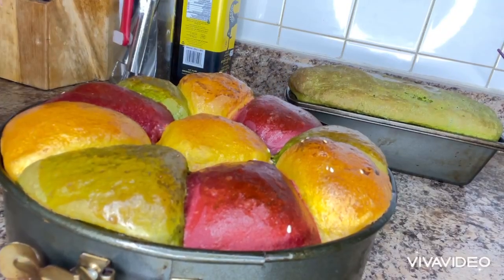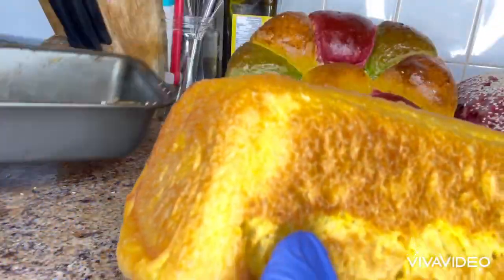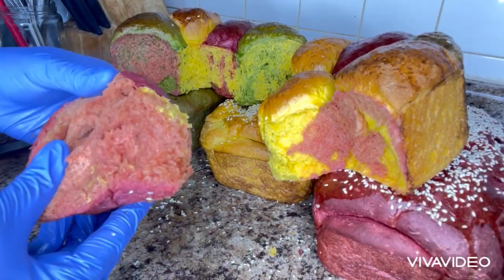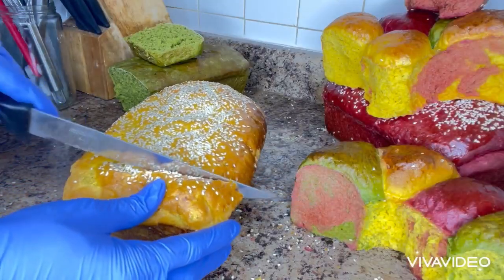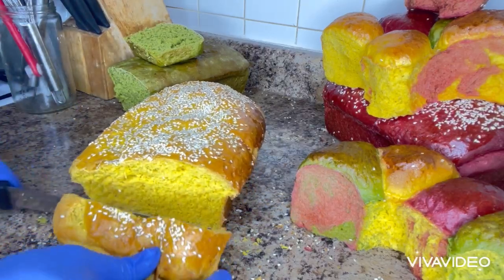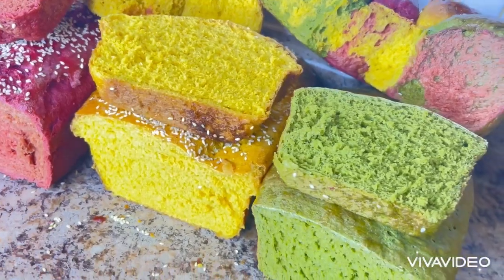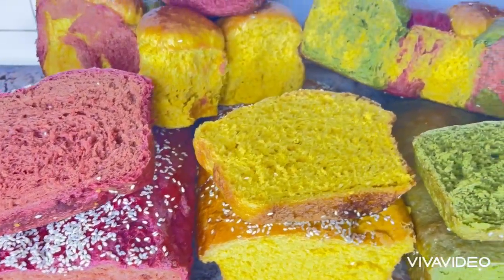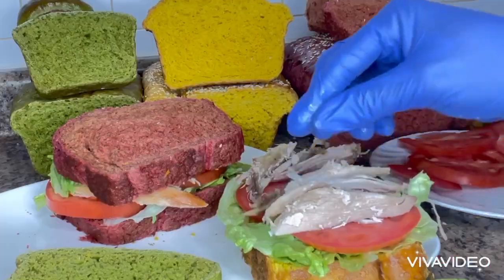After 10 minutes, my vegetable bread is ready. Thank you all for taking time to watch to the end. This is a very good way to consume your vegetables, especially for kids who don't like eating vegetables. Look at how beautiful my bread is. I'm going to be making a sandwich with my vegetable bread. For sure, if you eat this bread, you won't eat the regular bread again. So I'm going to be eating my bread with a turkey sandwich.